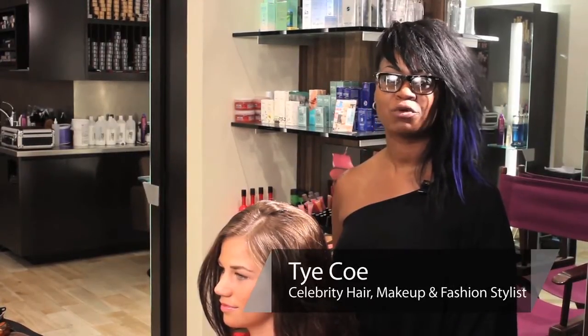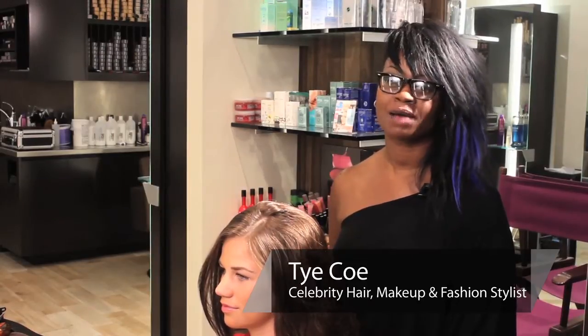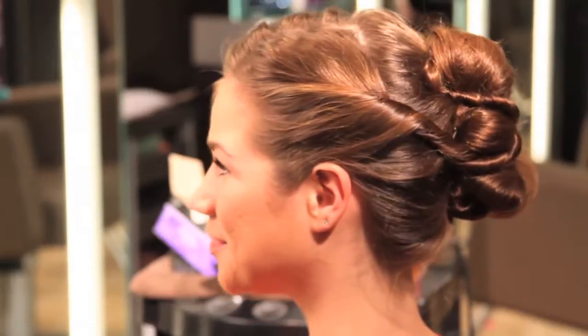Hi, my name is Tai Ko. I'm a hair, makeup, and fashion stylist, and today we're at Bisous Salon and Spa here in New York, and I'm going to show you how to pin up a hairstyle.